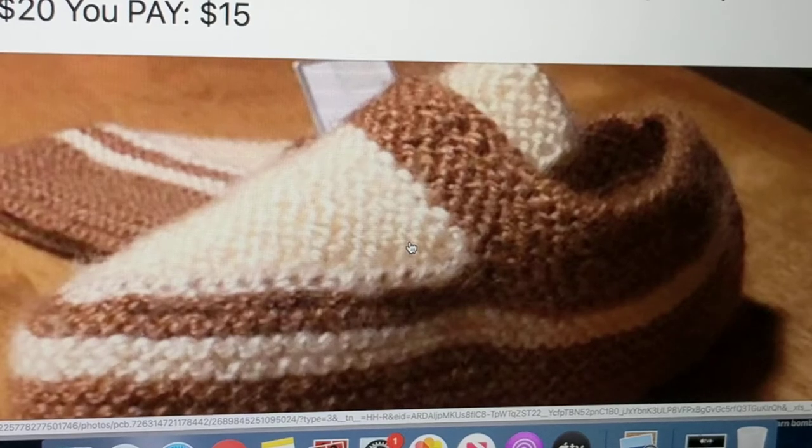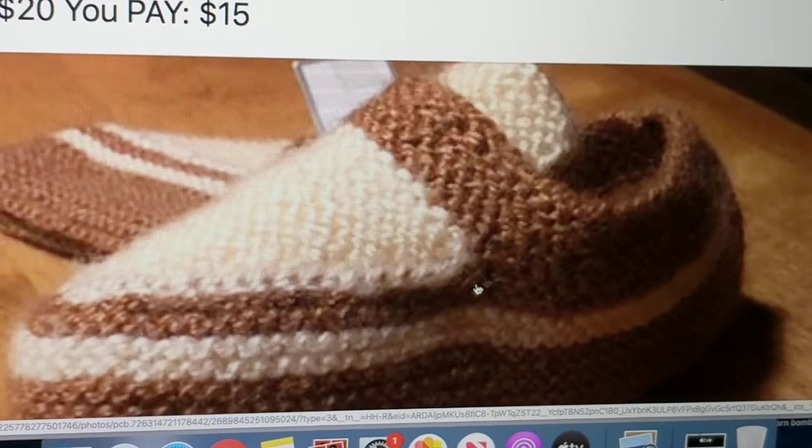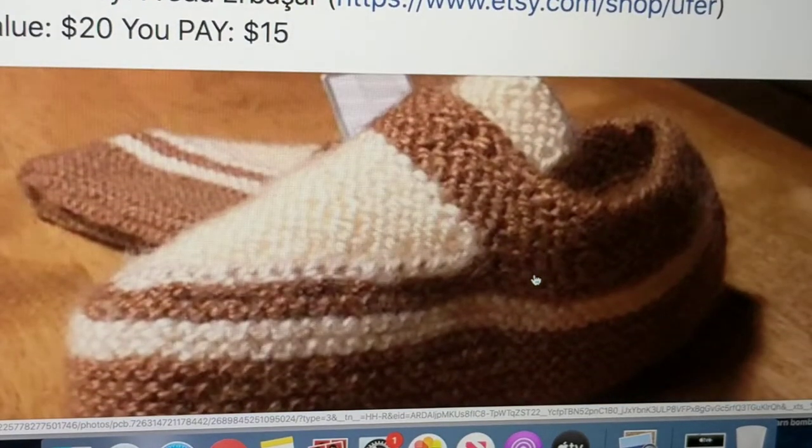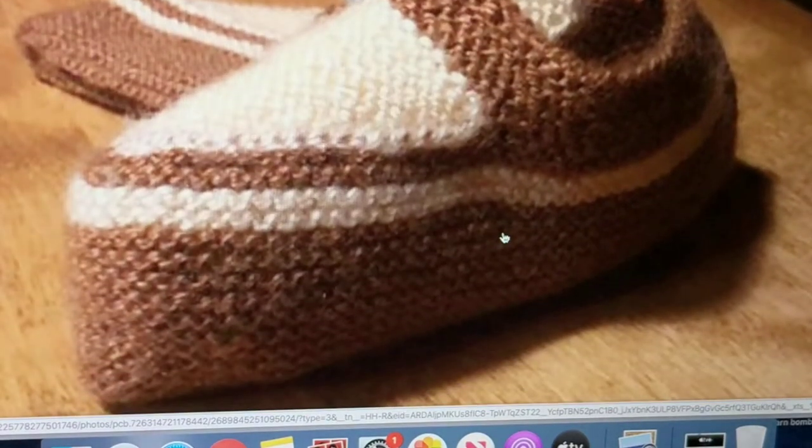Here are the slippers that I donated. They labeled them as kids' slippers but they're actually for adults — they look small but they stretch a lot. They're charging $15, so it's a great deal.